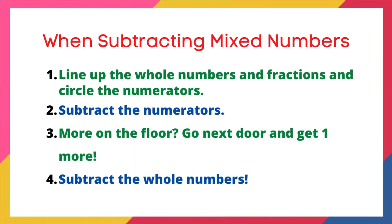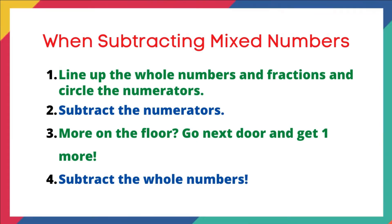Now typically when we talk about whole numbers, we say get 10 more because we're a base 10 number system. But we'll show you an example of why we say get one more when you're borrowing from a mixed number. And then step four, subtract the whole numbers — and we're done.